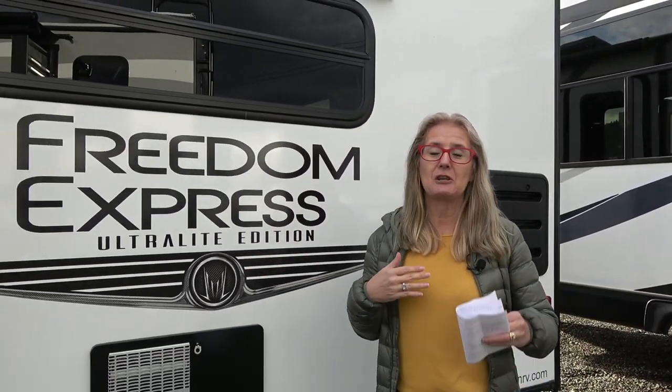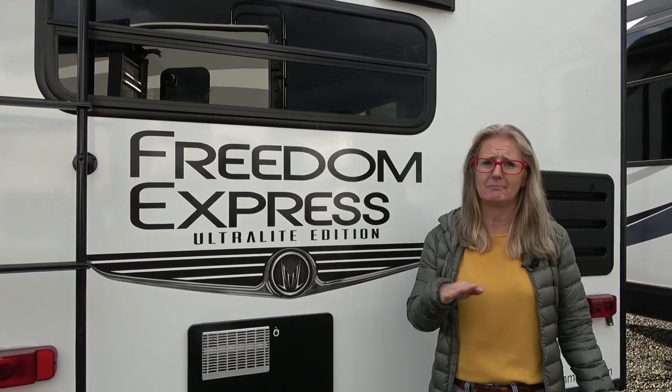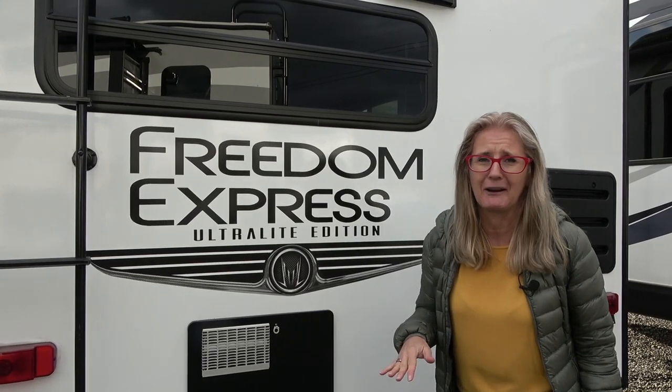Hey there, it's Boring Denise from Does Size Matter. We've got another RV review for you today. This one's a little bit different because we've done it before — it was the very first RV review we ever did and we're not even going to link to it because we're kind of embarrassed. We've got lots to say about the Coachmen Freedom Express, and we wanted to redo it so you'd get the most up-to-date information. We're way better at this now than we were at the beginning.